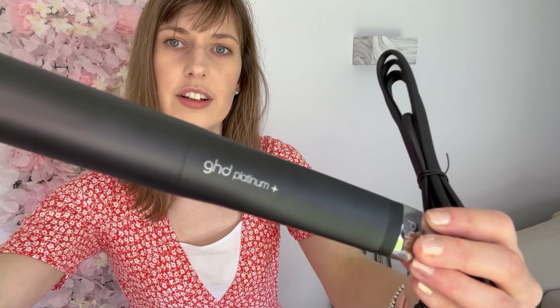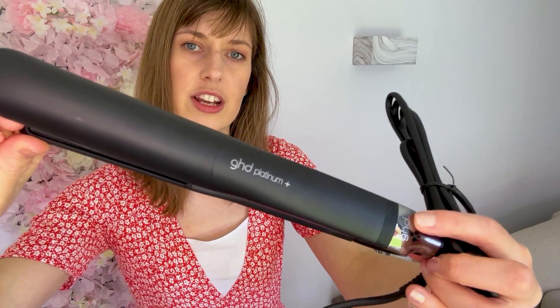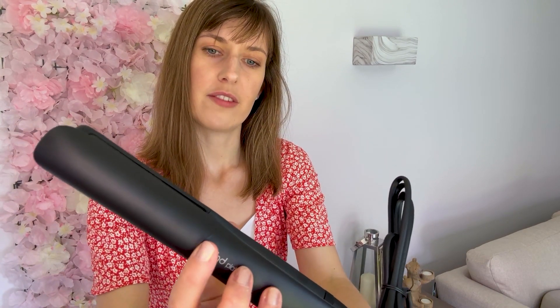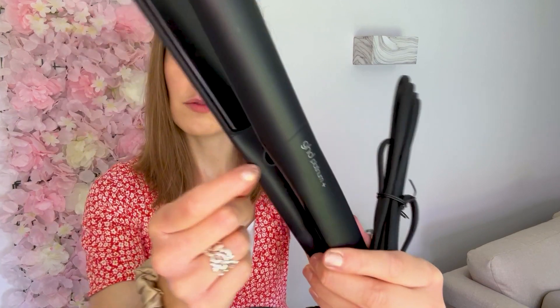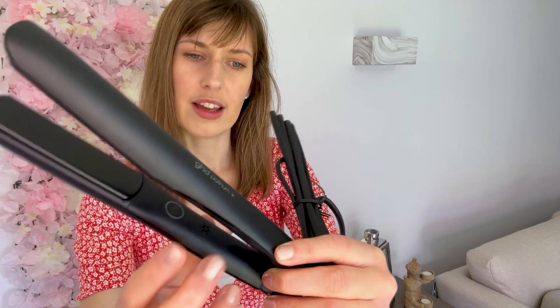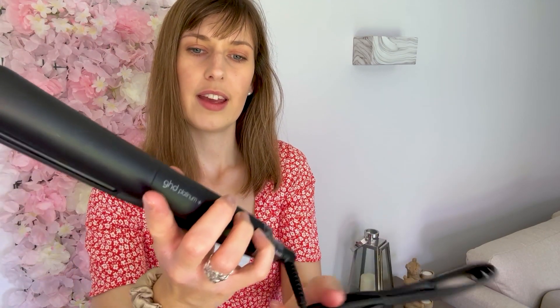So you've got GHD Platinum Plus written on them. There are ridges here and that's to stop you from going any further - when you're straightening your hair you should hold up to the ridge. It has one button for on and off, and looks like a little speaker there, so we'll see what that does when we plug it in. The cord turns to make it easy for straightening or curling your hair. Let's see how long the cord is - it's very long actually.